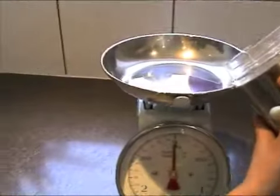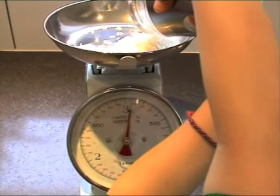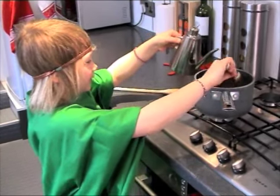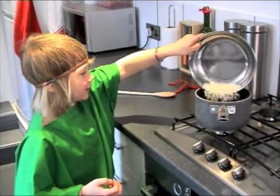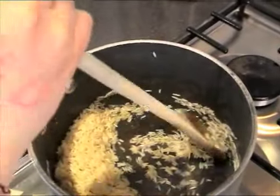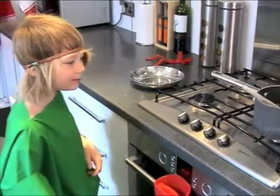Let's measure out our 100 grams of basmati rice — pour 100 grams in, a little bit more. Then you measure out your one tablespoon of olive oil. Heat up the olive oil until it's nice and hot, and then add the rice. Keep stirring the rice for one or two minutes so it doesn't burn — do it quite slowly, or the rice might stray everywhere. Put the pan to one side to cool off.